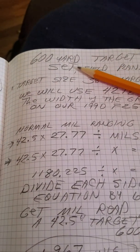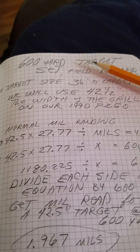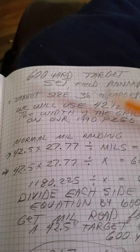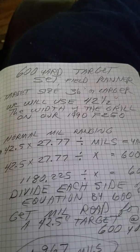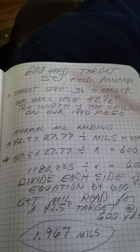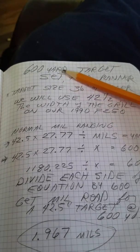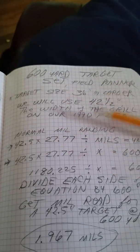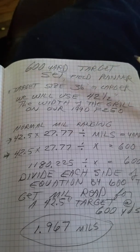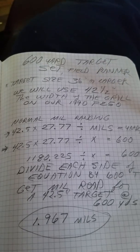A short video on how we set up a 600-yard target in the field planter class, which we now do by private class only request. You need to set up a 600-yard target on a range where you don't have a rangefinder, so you've got to figure out how to get that location pinned down. We'll also show you how to construct a manual trajectory chart without any kind of ballistics software — the only electronics you'll have is a standalone calculator.